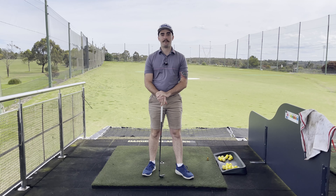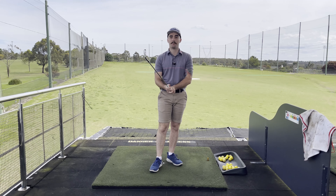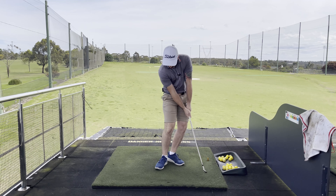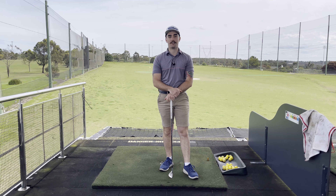Welcome back to another episode of 5 Minute Fridays. Today we've got a drill for you that's going to help us stop chunking the ball. If you're having issues where you're taking massive divots but very little ball, this is definitely the drill for you.